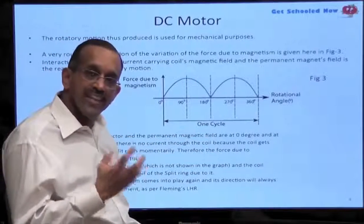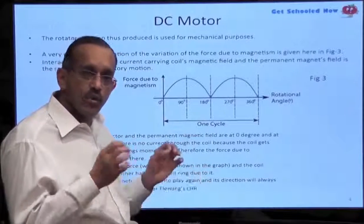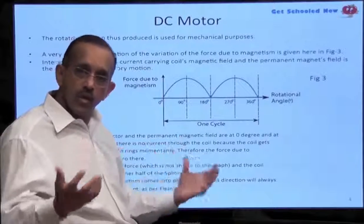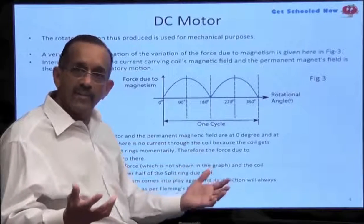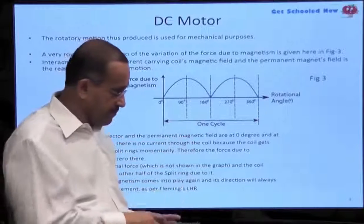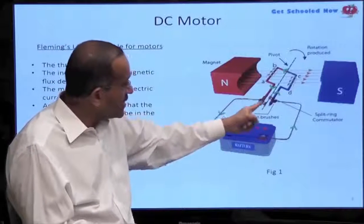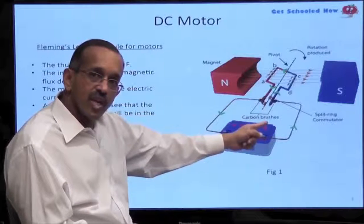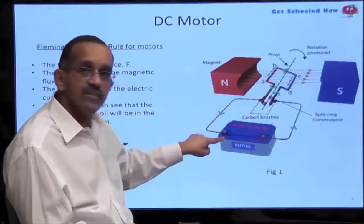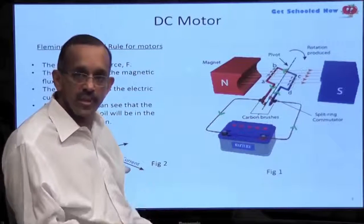So this in a nutshell is how a DC motor works. When we talk about an AC generator, you'll also get introduced quickly to the concept of an AC motor. For example, a fan in your home works on the principle of an AC motor as opposed to a DC motor. The difference between an AC motor and a DC motor is that you don't have a split in the commutator — you actually have two commutators. We'll discuss that in more detail when we come to the AC generator.